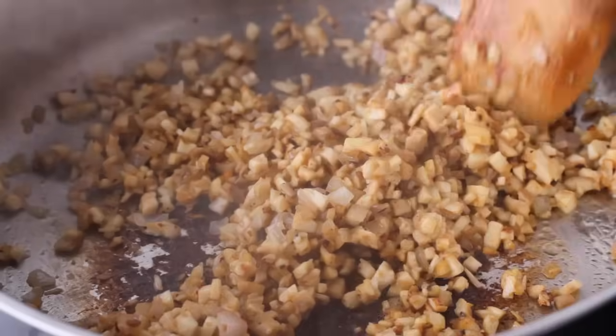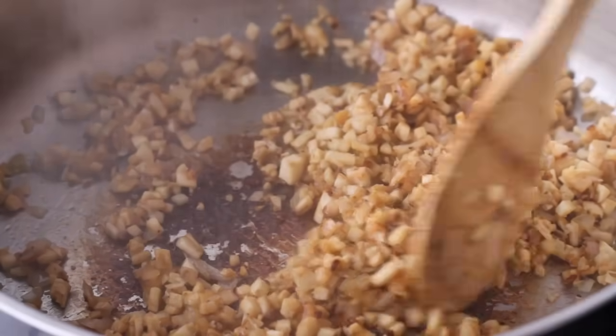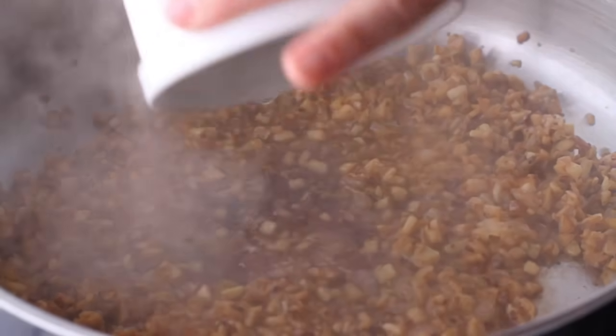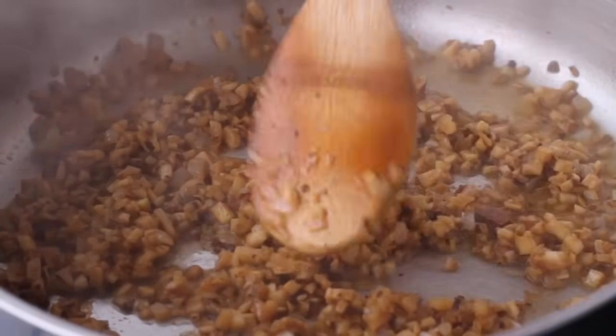Season this with a little bit of salt just so that it will help those mushrooms release their fluids and evaporate some of that. Now it's time to get fancy — pour in a quarter cup of dry white wine. This is going to help deglaze all those brown bits at the bottom. All those brown bits have the flavor, so never ever leave those behind.